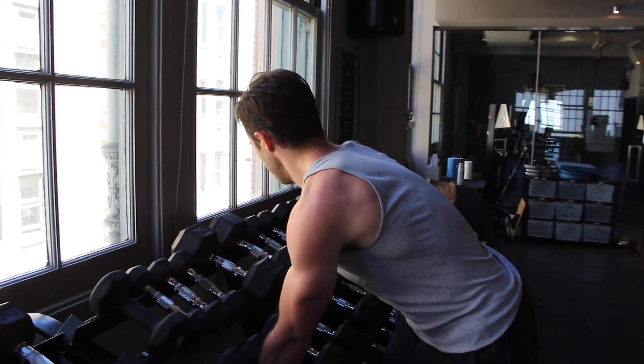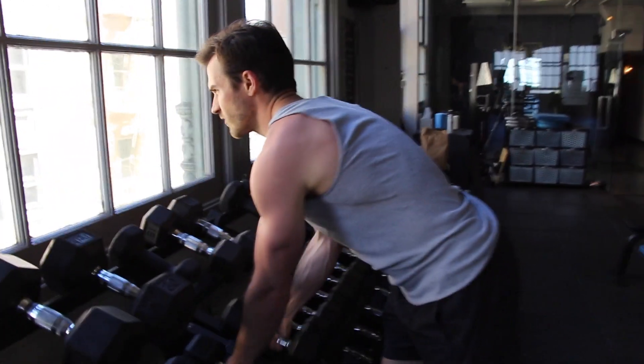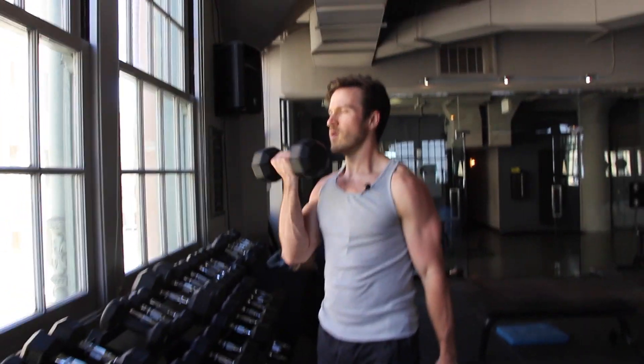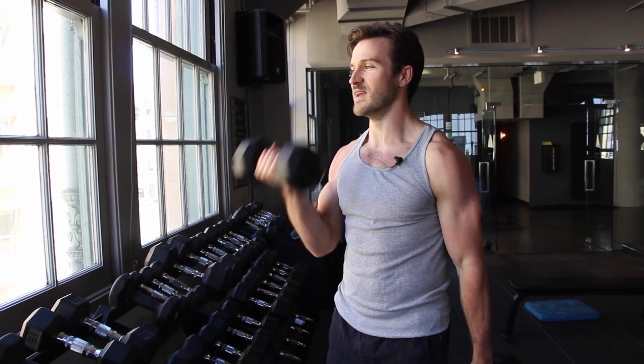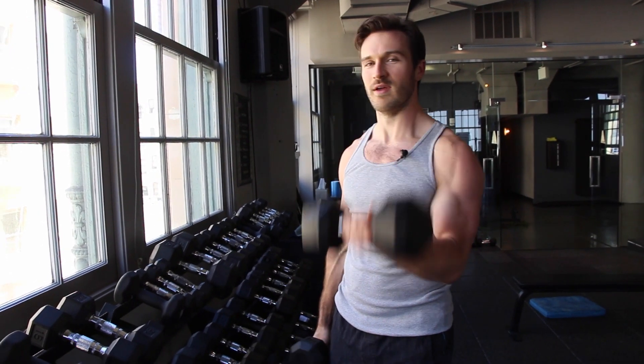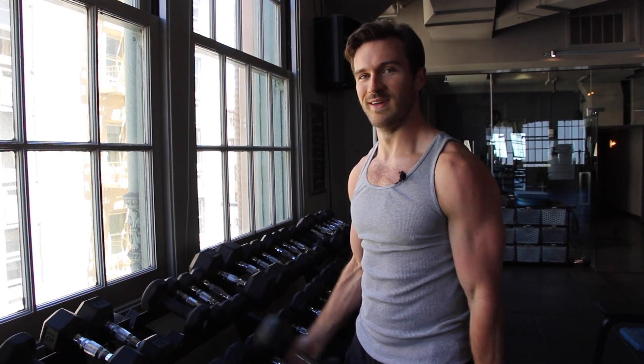Twenty-fives — where are my twenty-fives? Here we go. Let's keep going. We'll aim for twelve reps on this set. Let's do two more — eleven, twelve.